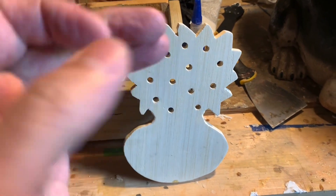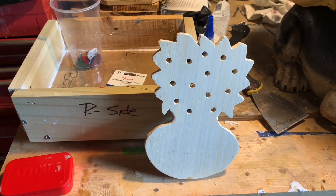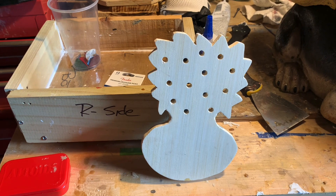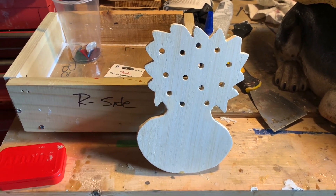Drilled out all these little holes, slide flowers in them. This is going to be sanded just a little bit more and painted today. It'll stand up and prop up on your table, counter, wherever.